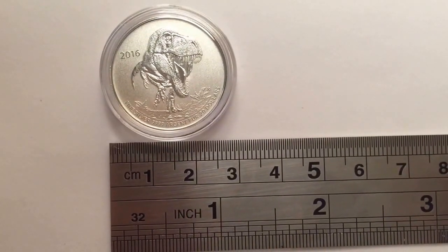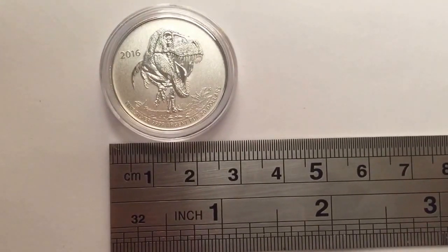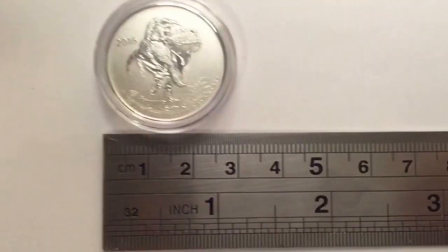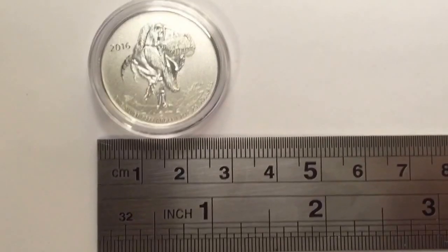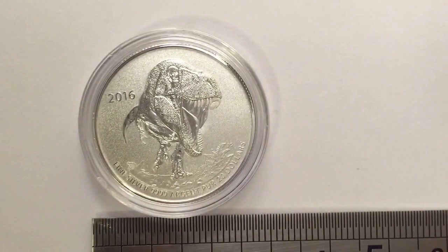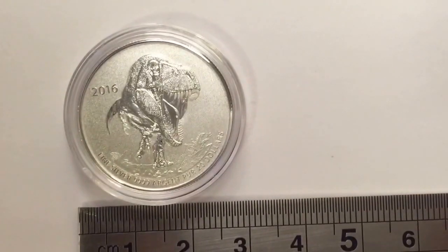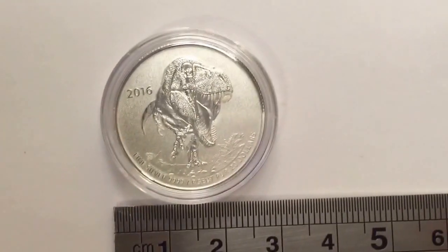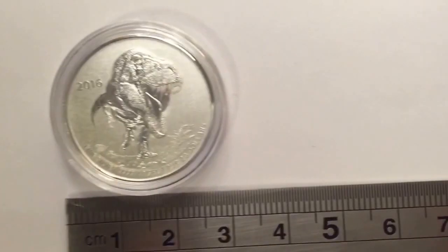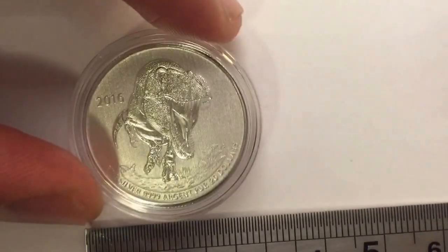Hello guys, it's been a while, but I want to show you my newest silver coin collection from the Royal Mint of Canada. Here I have the T-Rex 2016 '20 for 20' — this means that this coin is worth $20 and I paid exactly $20 for it. The Royal Canadian Mint also offered free shipping at the time, so I literally got this one for $20.